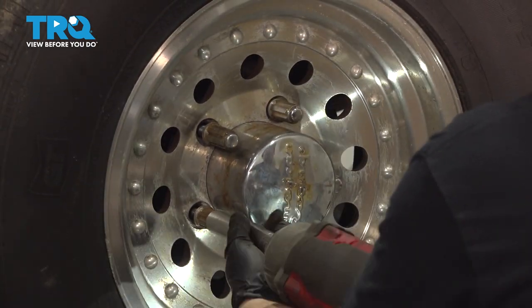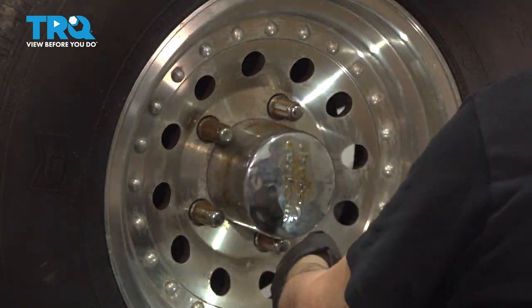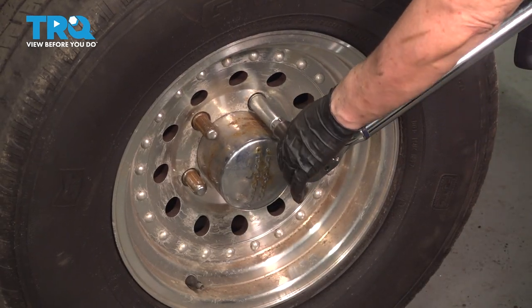Snug up the wheel in a criss-cross pattern. The wheel torque is 100 foot-pounds and we're going to do it in a star pattern.